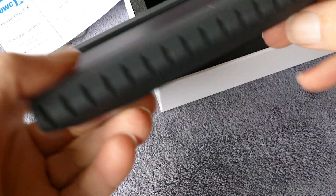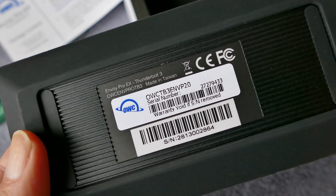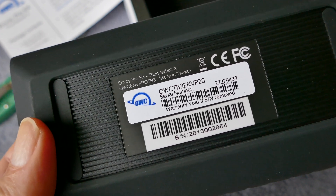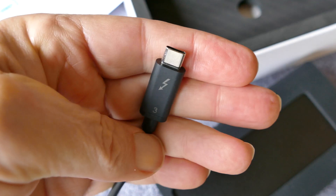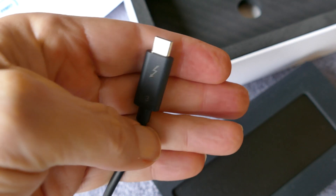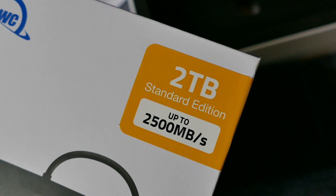It was on sale on their website, so always a good time to take advantage of that. Now I'm upgraded from a 1TB to a 2TB, and it's significantly faster. I'll keep the 1TB drive as a backup for redundancy.